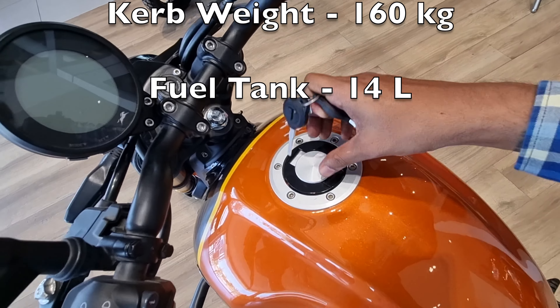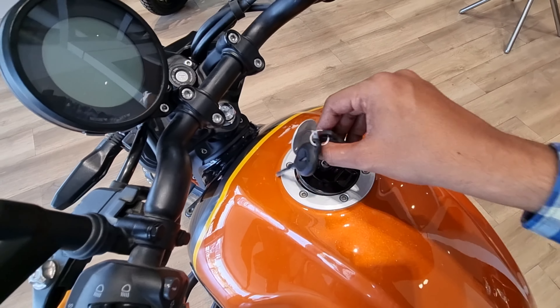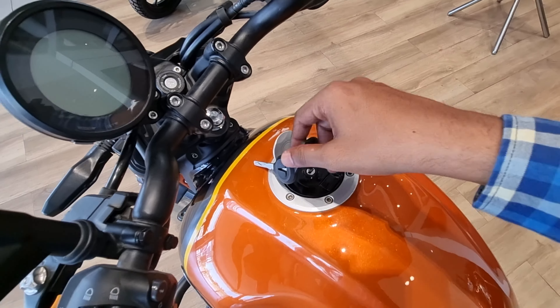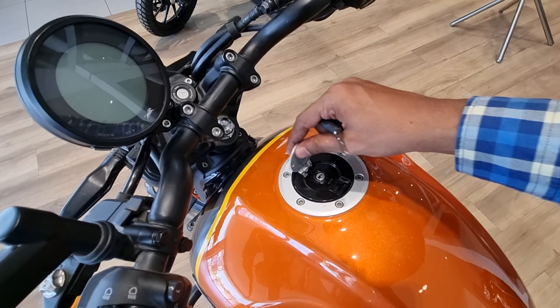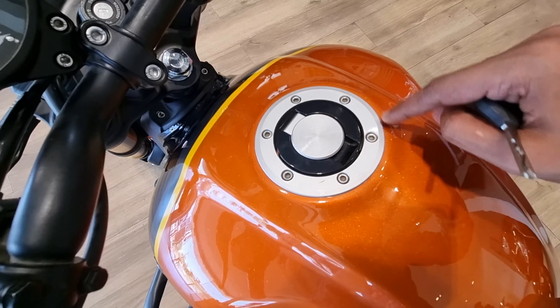Let me show you the fuel tank — how it opens. You can see the fuel tank opens easily. When you push it, it closes. There's a silver finish here, a glossy black section, and then a silver finish again.